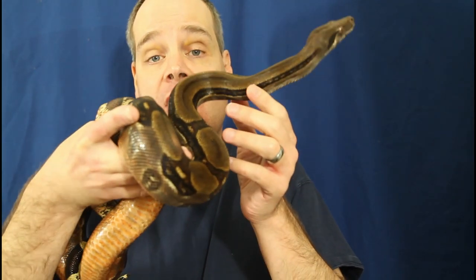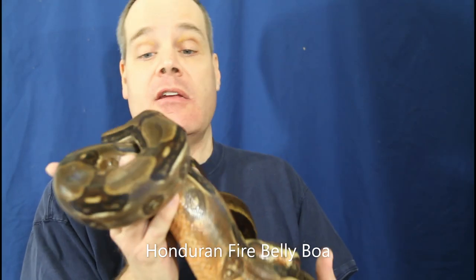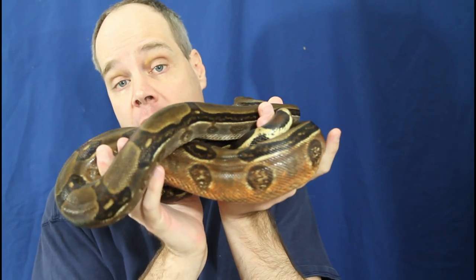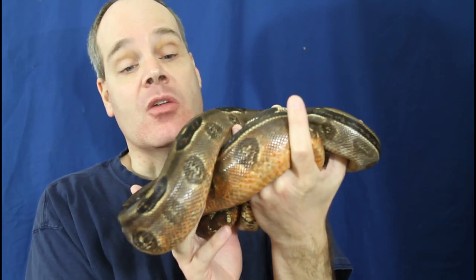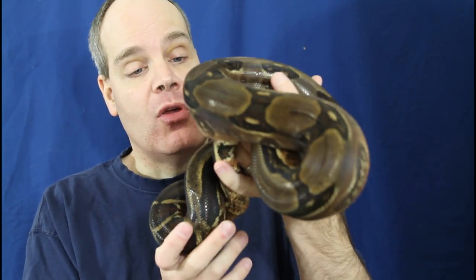Here's another nice boa to look at. This guy is a Honduran fire belly boa, born here in 2018, so he's almost five years old. Not breeding this year, but if things go according to plan, this guy will be in breeding trials for the 2024 breeding season. Hopefully we'll have some more of these beautiful Honduran fire bellies.